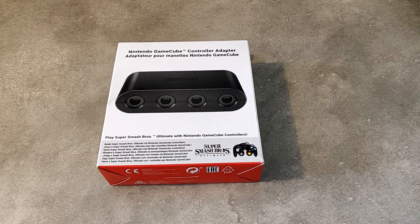C'est le GameCube Controller Adapter, donc c'est l'adaptateur pour une manette Nintendo GameCube, pour brancher soit sur une Wii U, si vous êtes encore possédé d'une Wii U, soit pour le brancher sur votre Nintendo Switch pour pouvoir jouer dans de bonnes conditions.